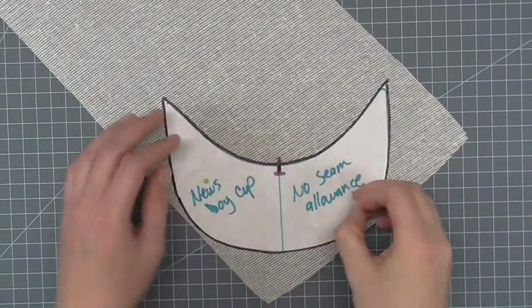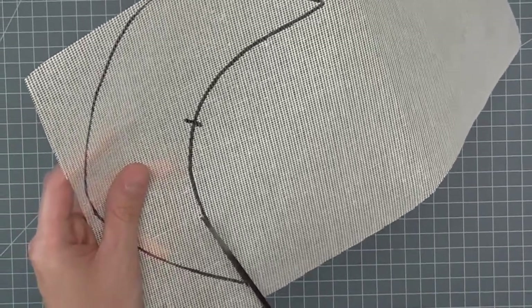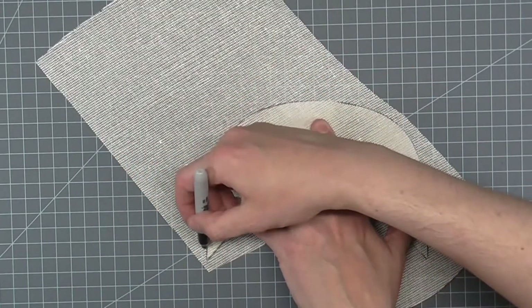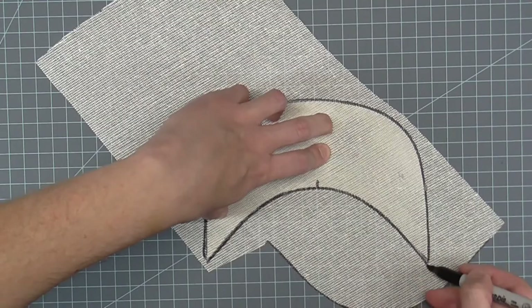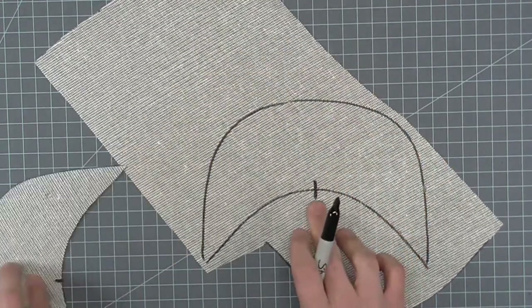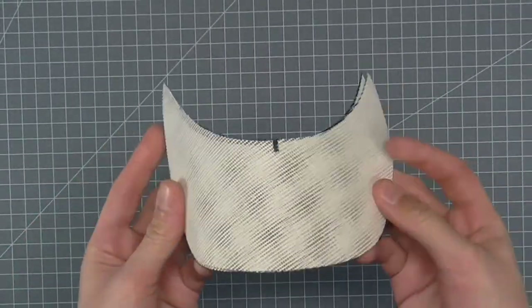Begin by pinning the pattern for the visor to the buckram on the bias and trace around the pattern. Cut out this piece of buckram. Place the cut piece on the buckram on the bias and trace around. Mark the center notch and cut out this piece. These two pieces layered together will form our visor.